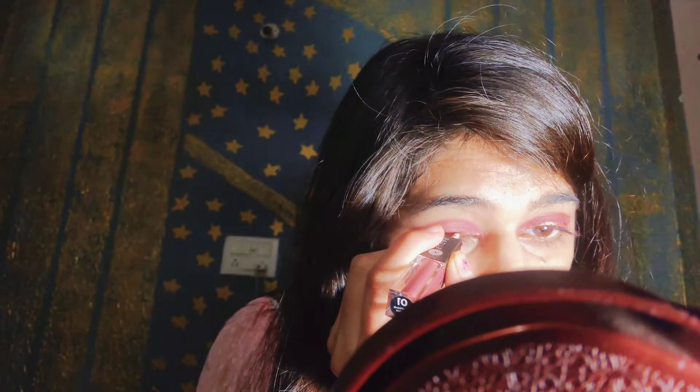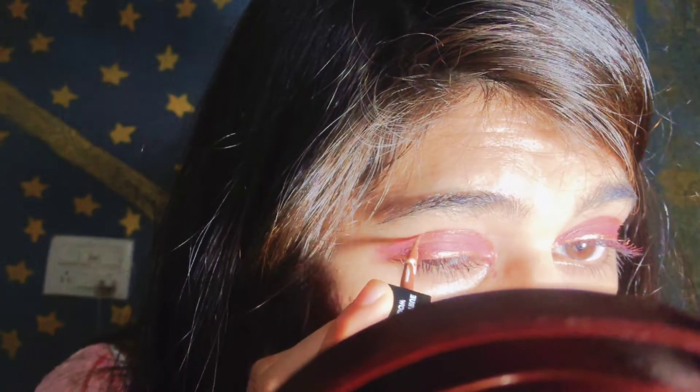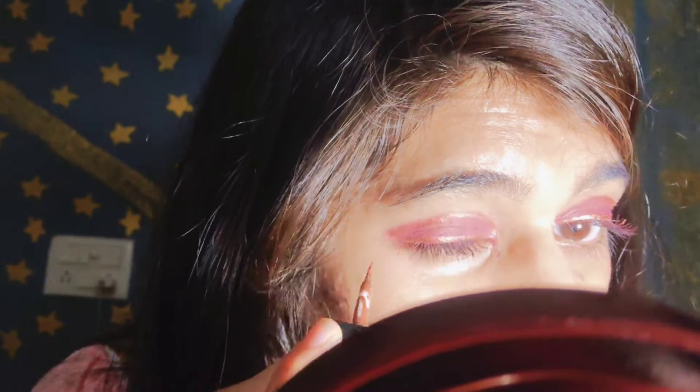This is the glitter liner. You can use it and create any color, doing your own look. You can also use it in black or any other color — just try it out.